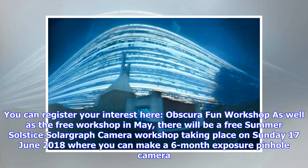As well as the free workshop in May, there will be a free Summer Solstice Solar Graph Camera Workshop taking place on Sunday 17 June 2018, where you can make a 6-month exposure pinhole camera.